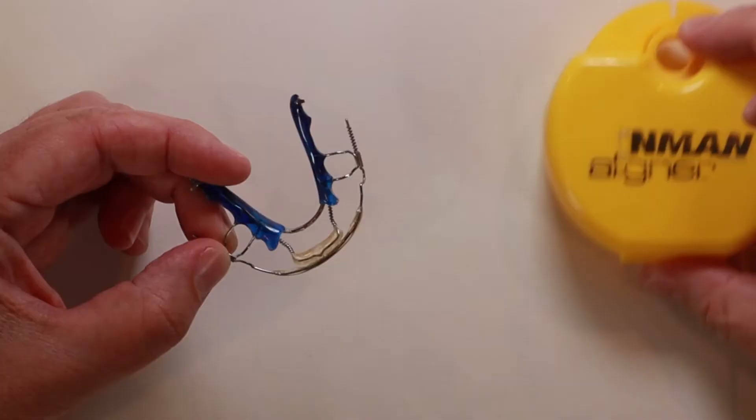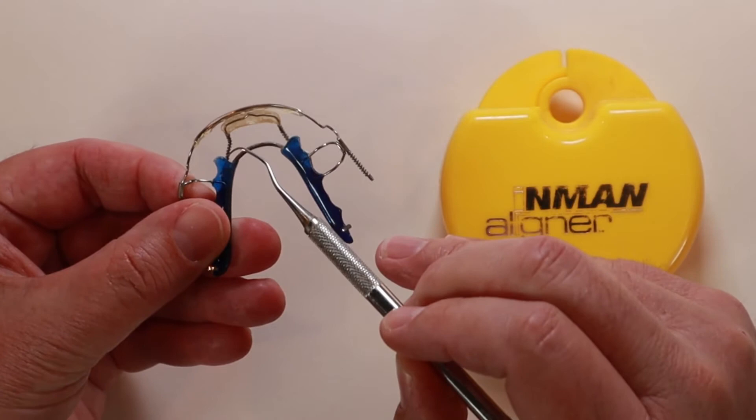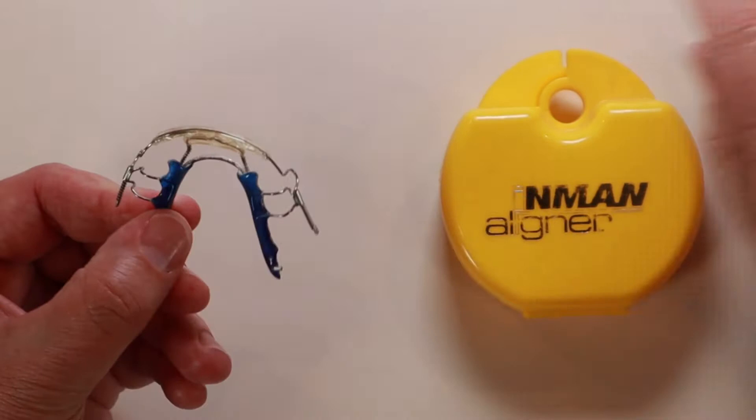Here's a close-up look at the aligner. It's made like a traditional acrylic and wire retainer, but the difference is the four springs attached to it. Two of the springs are used to push your teeth out towards your lip, and two springs are used to push your teeth in towards your tongue. The acrylic guides on the wires are used to push your teeth into the correct positions.